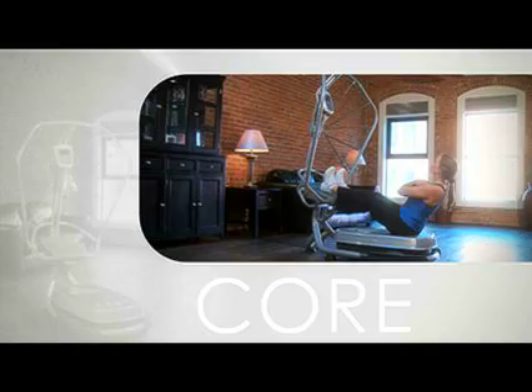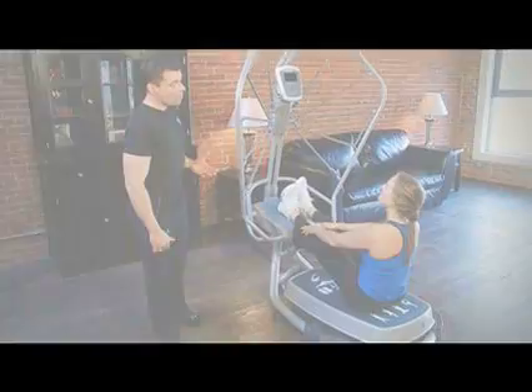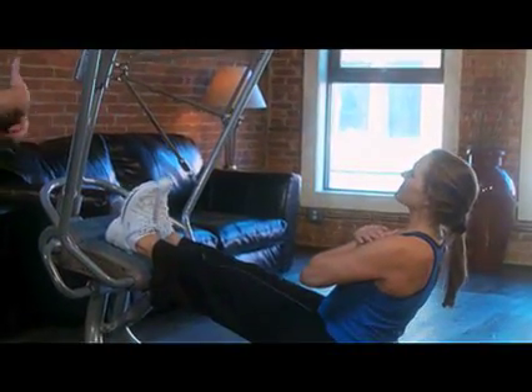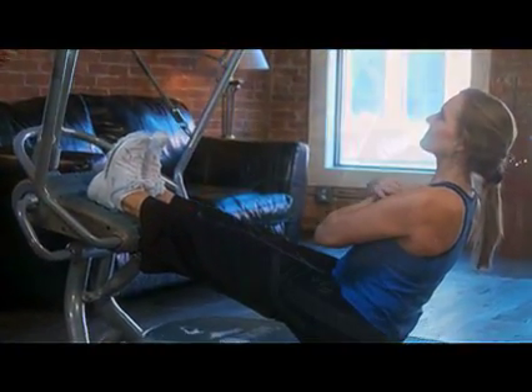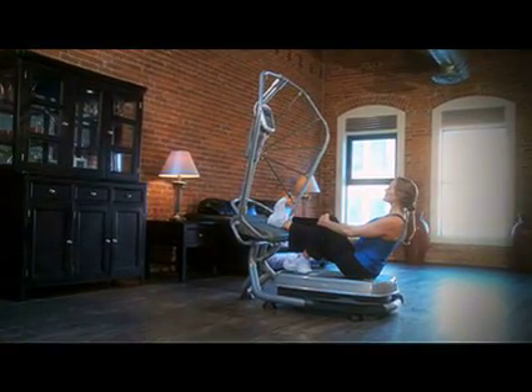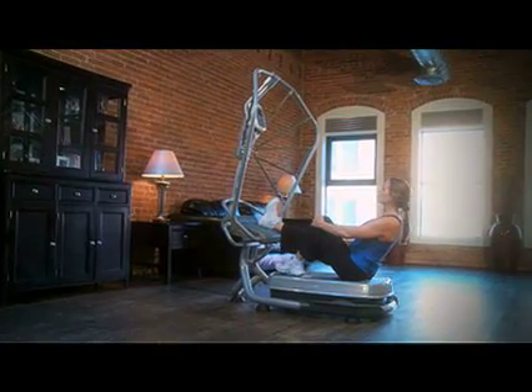The center for most physical activity is your body's core. A strong, healthy, and flexible core will help you with your posture, reduce weight around your midsection, and tone your abs, your back, and your chest. This training is focused on strengthening your abs, adding flexibility to your back, and reducing fat around your waistline.